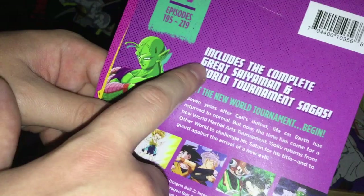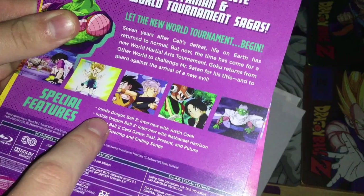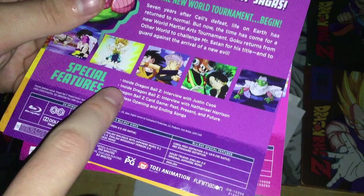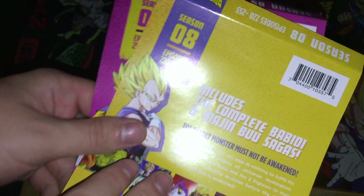Season 7 features Piccolo on the cover, episodes 195 to 219, includes the complete Great Saiyaman and World Tournament sagas. Special features include interviews with Justin Cook and Nathaniel Harrison, Dragon Ball Z card game — past, present, and future — and textless opening and ending songs. Series runtime 565 minutes, special features 83 minutes.